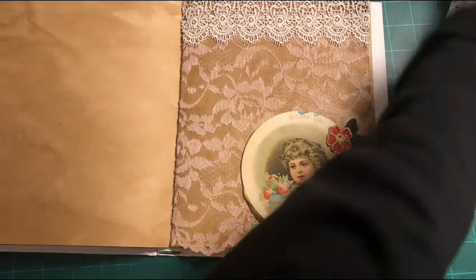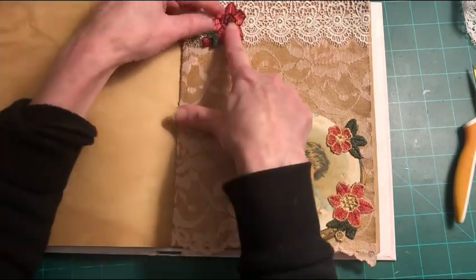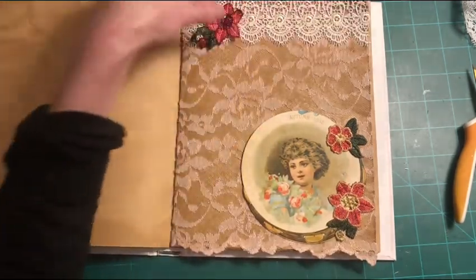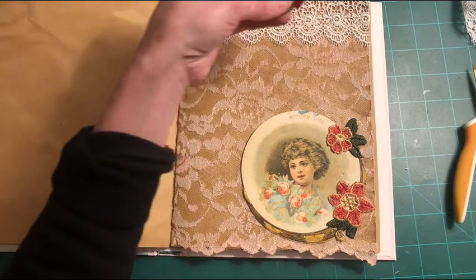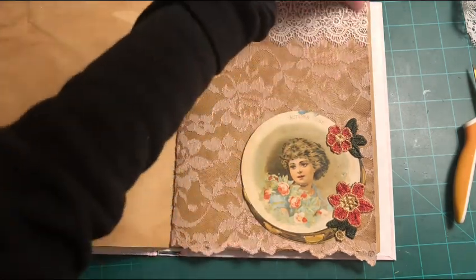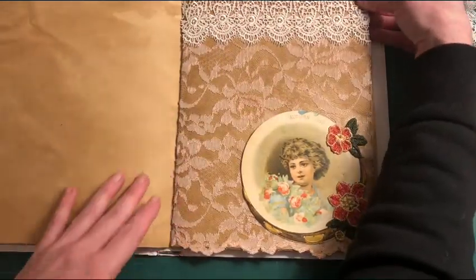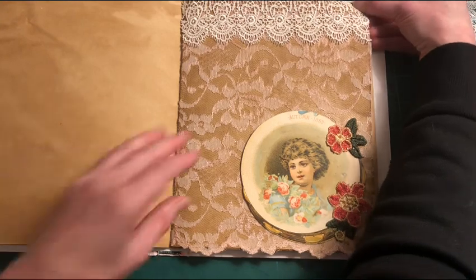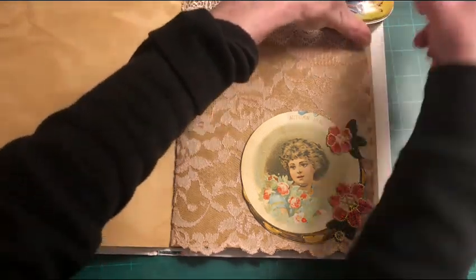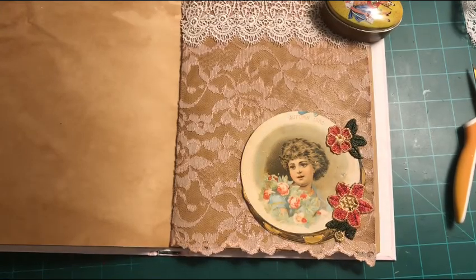I'm deciding to let the Victorian card be the focal point of the page and let the ivory lace trim at the top just finish and polish it off. If the lace is curling slightly, just lay something on top of it — like a little tin — for a minute and it will lay flat. I hope you've enjoyed this video; if so, please hit like.